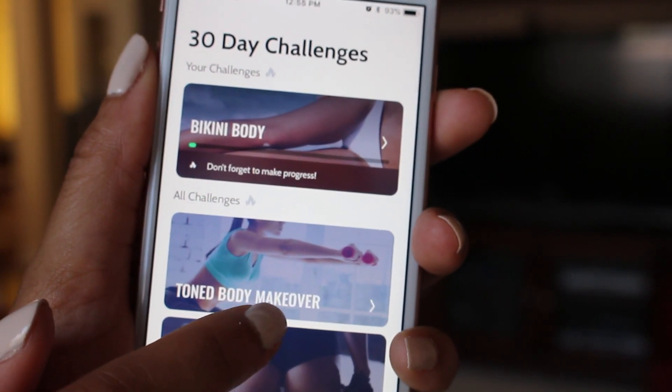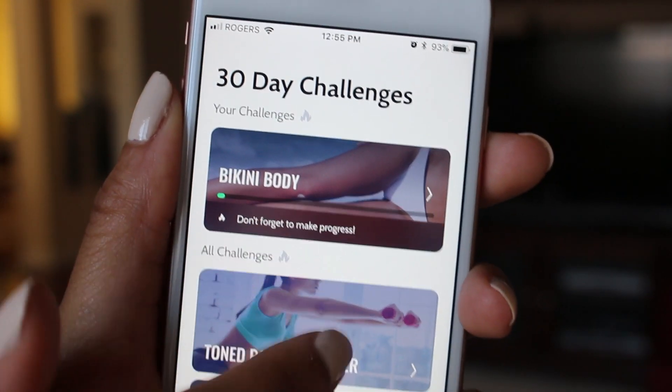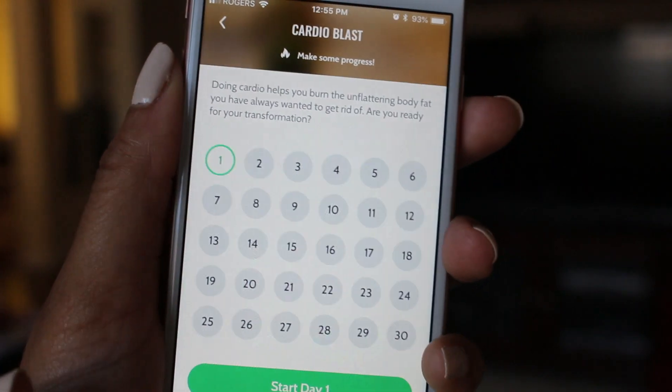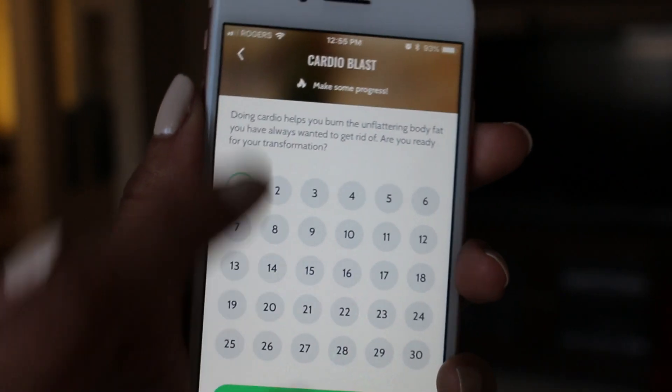The really unique thing about this app is that there are actually a series of 30-day challenges. You have the bikini body one, which I did start, you have tone body, flat belly, and cardio blocks, which I highly recommend. The beauty is that this gives you a full 30-day tracker — 30 days of workouts and a tracker so you can track your progress and calories.